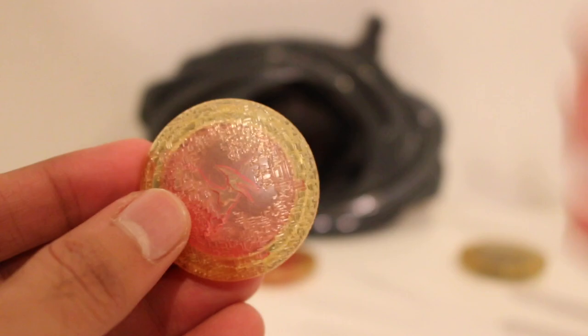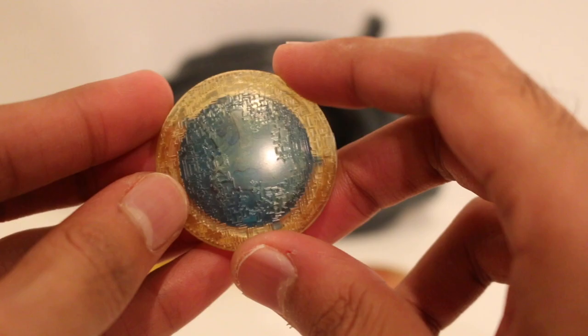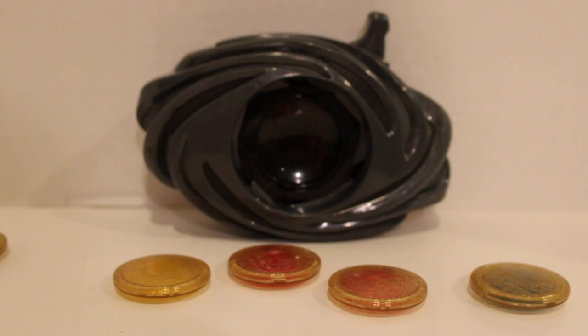I think it blends well with the suit designs, but as a display piece or just as a toy, it's a little bland. Regardless, here's the Triceratops. As you can see, similar texture design for all of these coins. And then there it is — the Mastodon. Pretty cool.